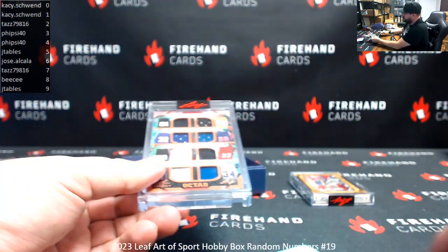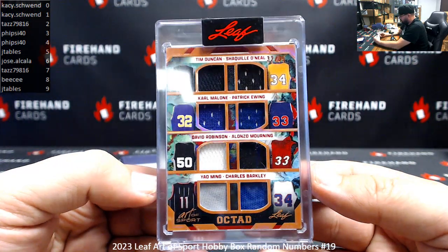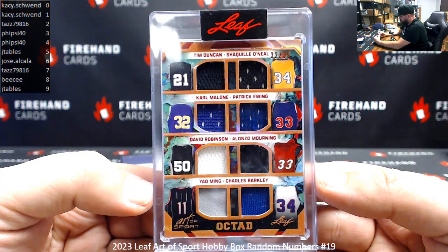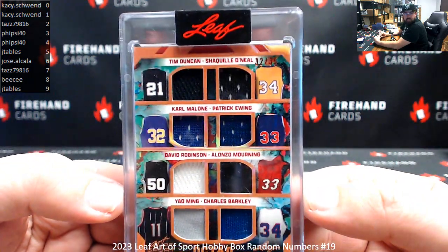Alright guys, we've got an Octad here, an 8-piece. Alright: Duncan, Malone, Robinson, Ming, Shaq Daddy, Ewing, Mourning, and Barkley. Serial number on this one: 32 of 35. Spot 2 goes to Taz.